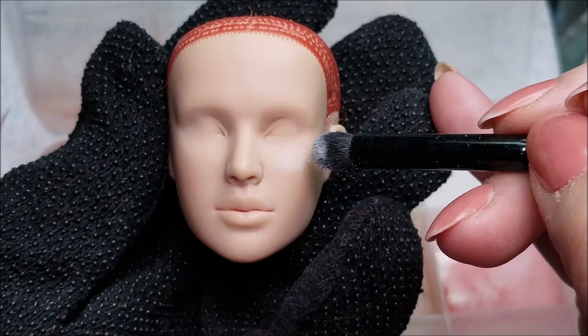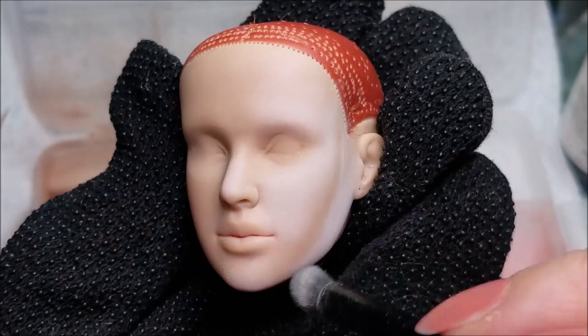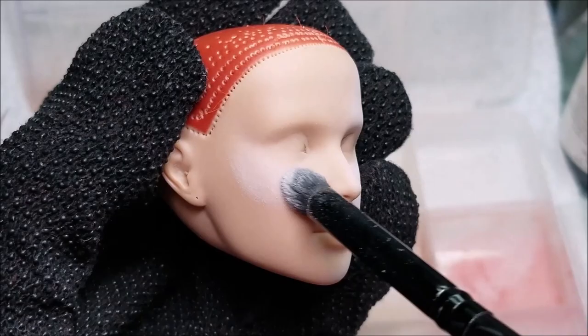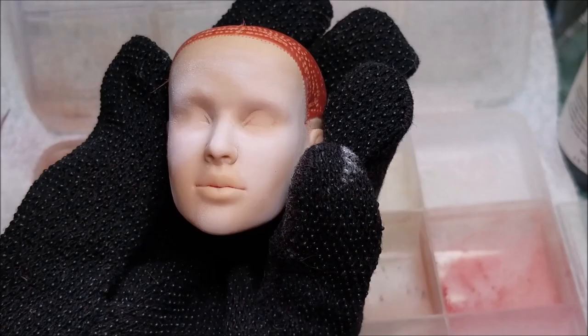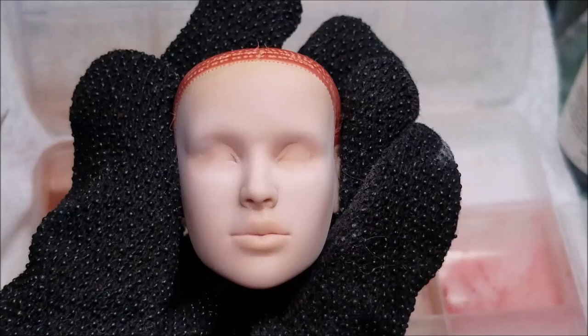I decided to do the reroute after I re-sculpted the eyes using a solution that helps break down the vinyl. Then I used a scalpel to scrape away the excess vinyl and smoothed it with various files. Once that was done, I sprayed the head with Mr. Super Clear. Mr. Super Clear is great for evening out the surface of the doll and giving it a tooth for the pencils and pan pastels to adhere to. Using a picture of Emma Stone, I take my time using various makeup brushes to sculpt out her features, spraying the doll between each layer with MSC so I can continue to build depth and highlights.